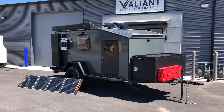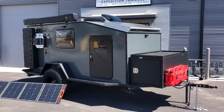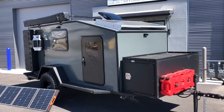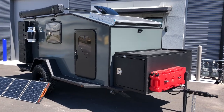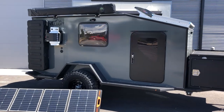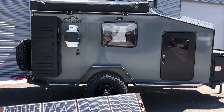Okay guys, it is walkthrough time. Time to show you the XTD XL with the Armageddon package. This is the best of the best of what we currently offer. The XTD XL is roughly two feet longer than the standard XTD, and that space is given to you in the main cabin, giving you room for an extra bunk or bench or whatever you want to build in.